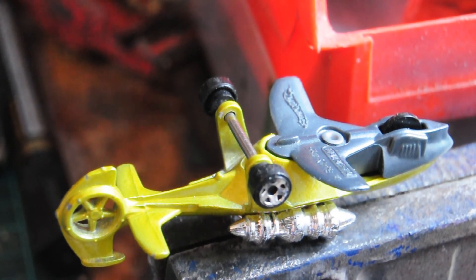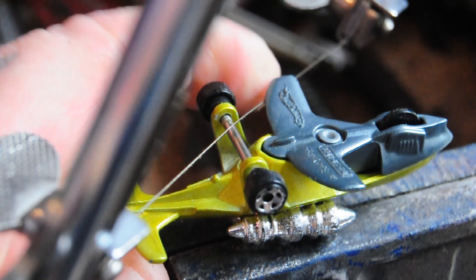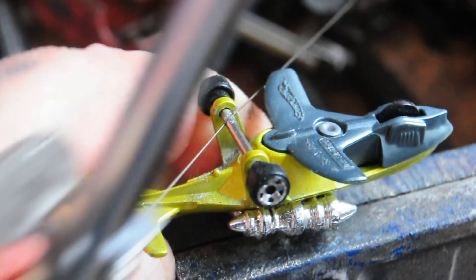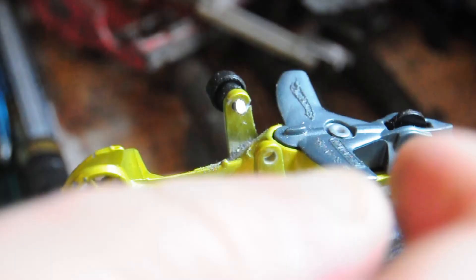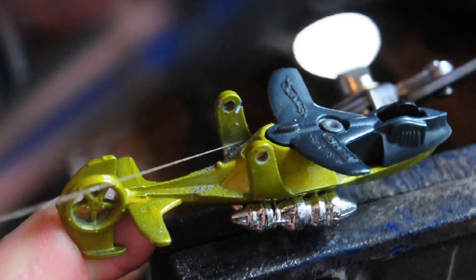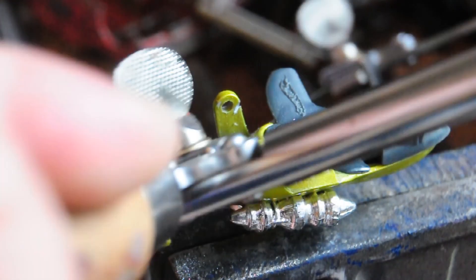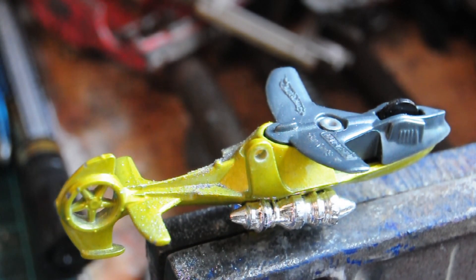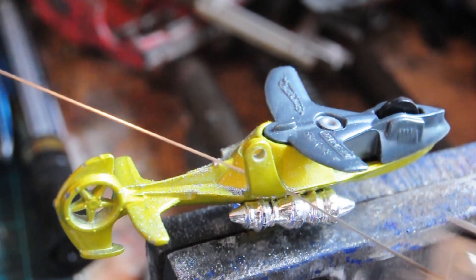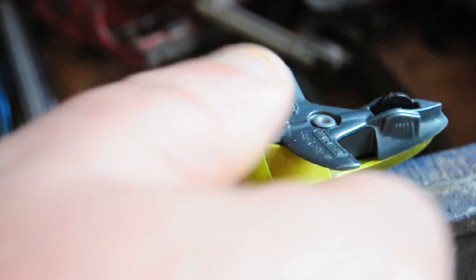Here we're sawing off the undercarriage off the helicopter. I must have gone through about four blades. I did that one in one with one blade, but the other one I used three blades because I didn't have the sensation — I was using my left hand.